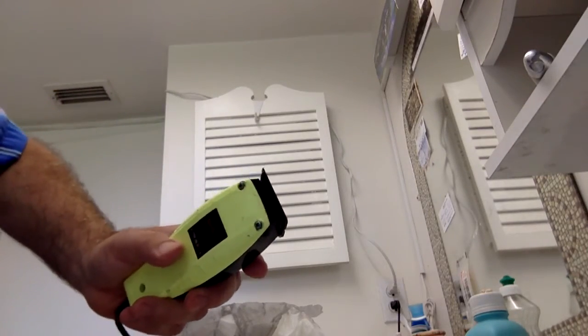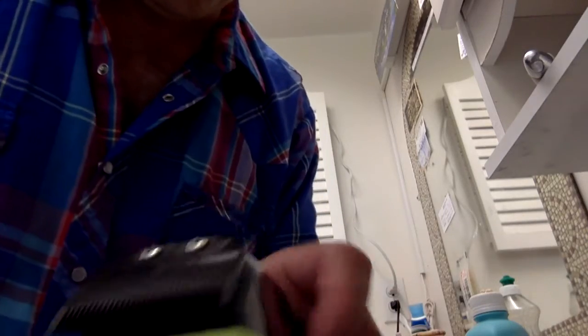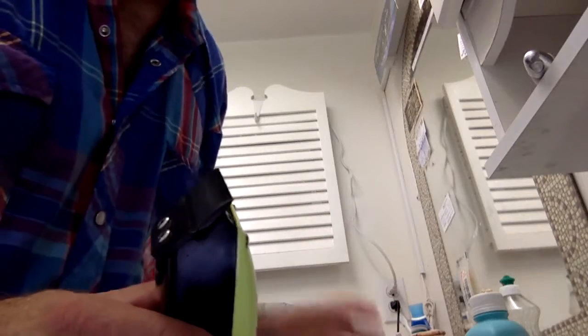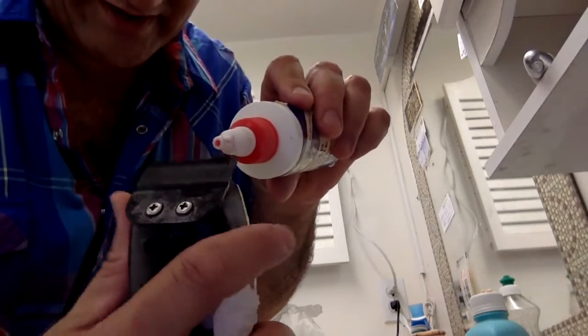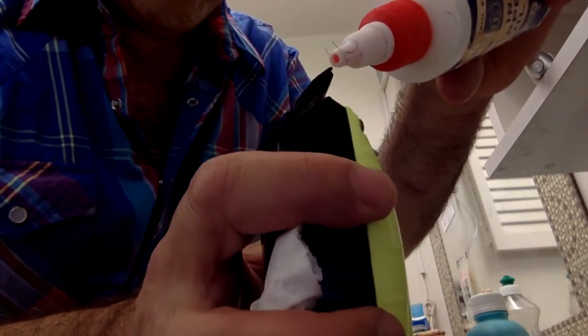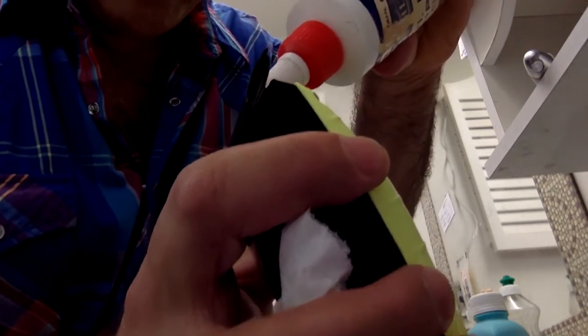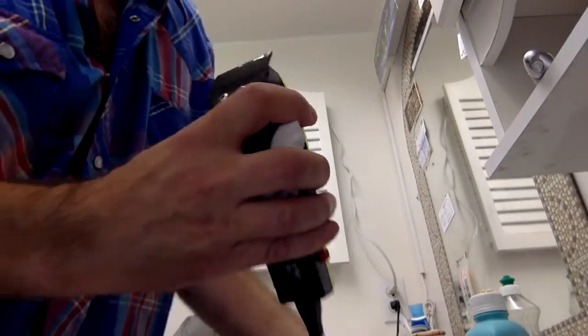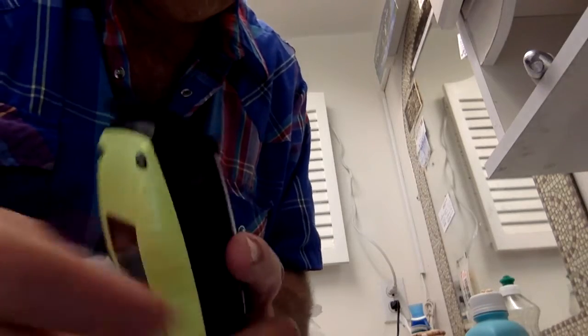Remember what I said — you have to clean the hair off the blade and oil it again for next time, otherwise it's going to rust up on you. Get your oil and put about four drops on the blade, same as you did at the start. Then run the blade to work the oil in between, because your hair is probably a little wet anyway and then you take a shower.